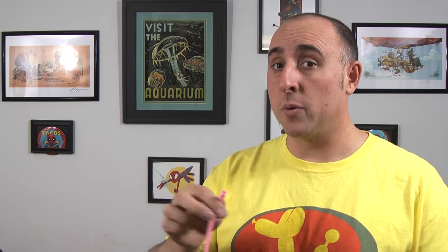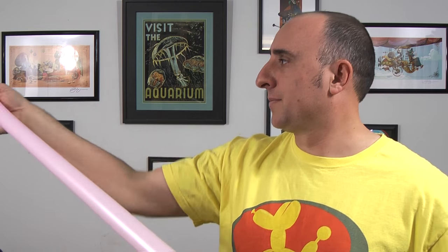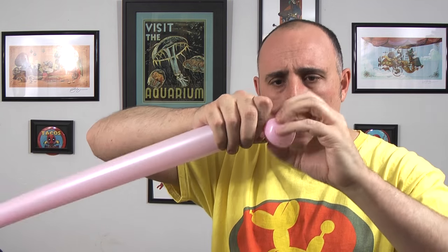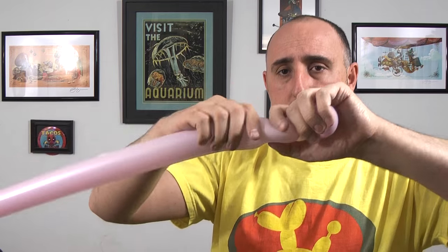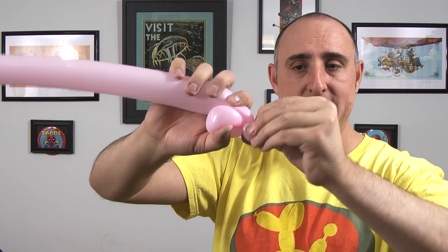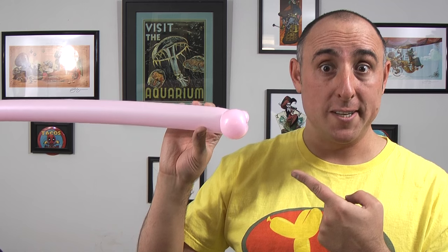Alright, time to get the next balloon out. Get your next 260 out and inflate it two-thirds of the way. Let some out and tie. Give it a nice squeeze and a stretch. We're going to start by making a really small flower petal — it's going to be maybe two inches in length, really small. We're going to follow that up with a small one-inch bubble, which we're going to pinch-twist by folding it over, pinching it, pulling it, and twisting it. That's going to be the cockpit where Han Solo and Chewie sit.